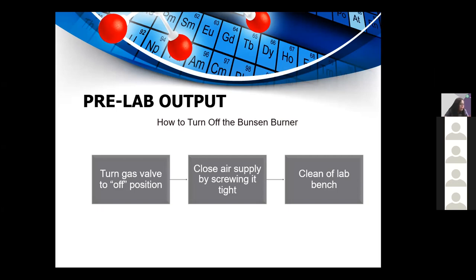In addition to cleaning off the lab bench, ensuring the cleanliness of your bench after experiments prevents leftover dirt or materials from contaminating the next experiment in the laboratory.